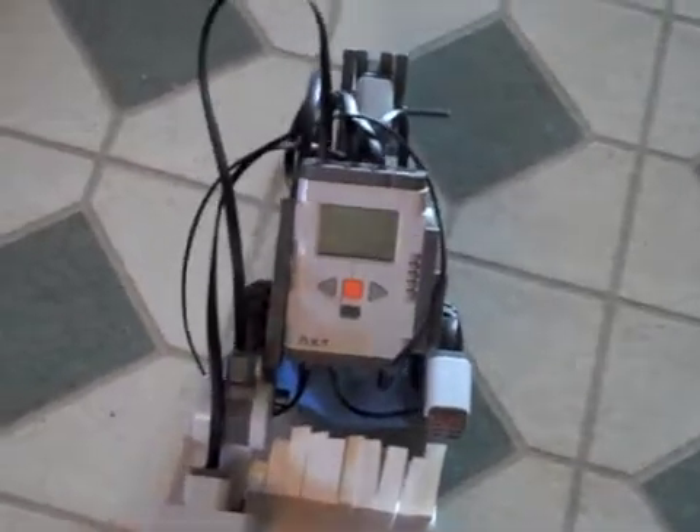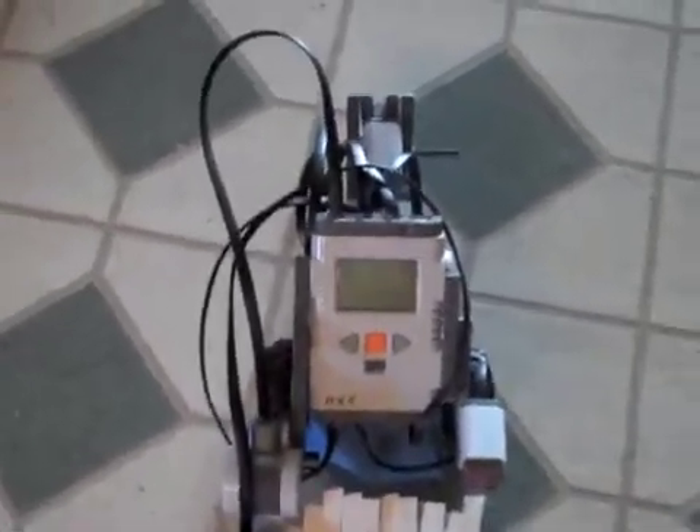Hello everyone, this is my Lego NXT Street Sweeper, and I'm just going to be showing you what it does.